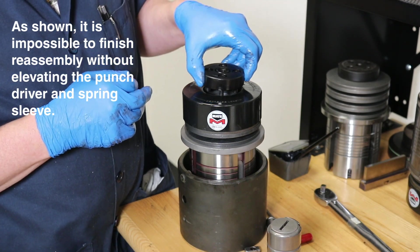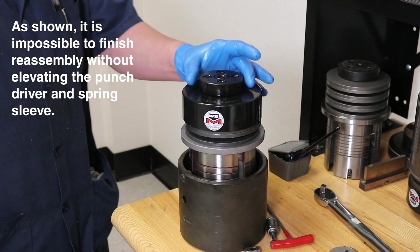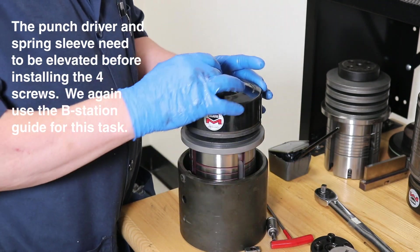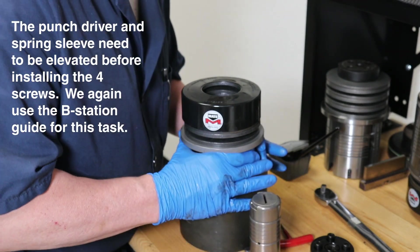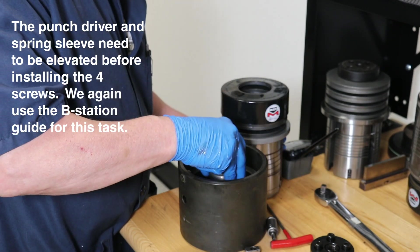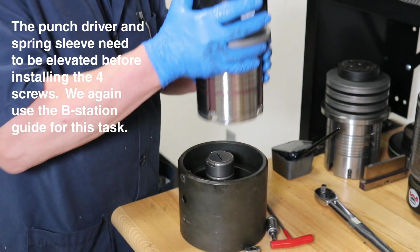To secure the cover screws, the punch driver with the spring assembly must be elevated and supported. Again, we will use our old B-station guide to help us. First, lift the entire assembly out of the torque pod stand, set the old B-station guide inside, then reset the assembly back onto the torque pod. The B-station guide will act to lift our punch guide into place.